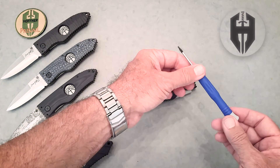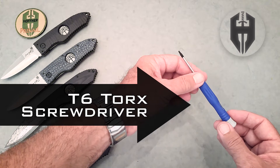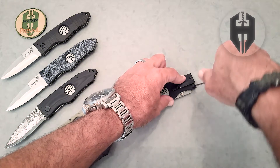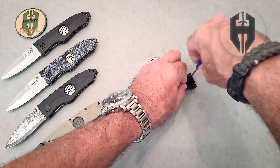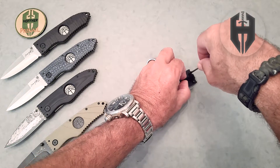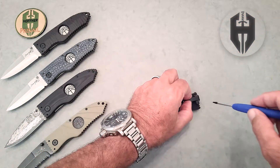We're going to use a T6 Torx wrench. If you have one, fine — if not, you can get one at our website, hofners.com. And we just simply unscrew the T6 Torx screws from one side, pull the clip off, flip the knife over, and just screw it down on the other side.